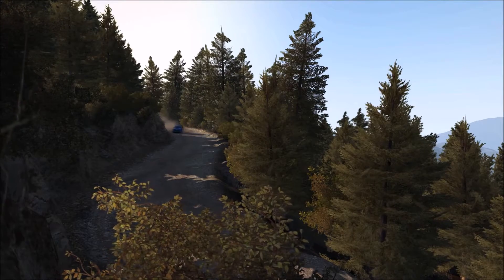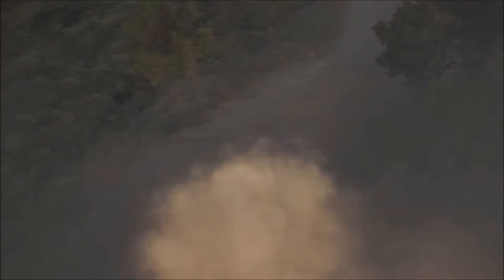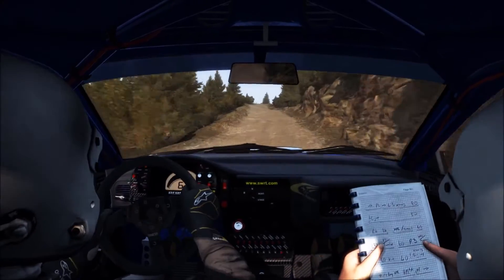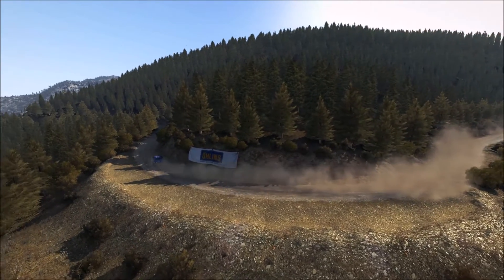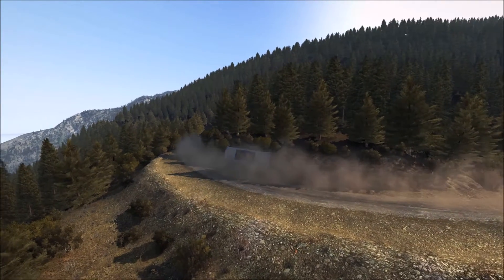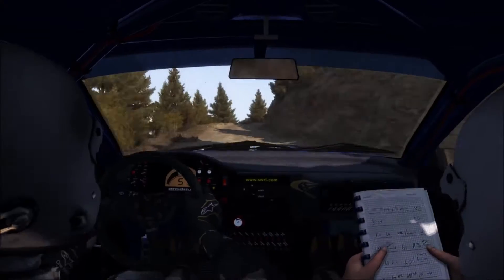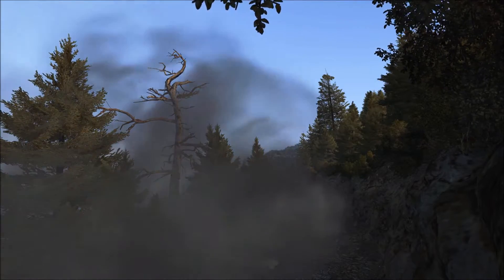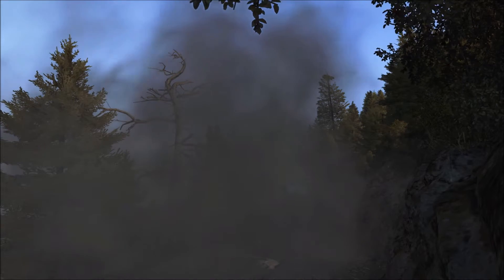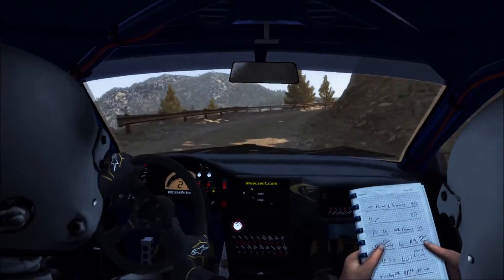Maybe left 6, 60, right 6, into right 3 long, portion right into portion right 5 over 80, tightens, times 2, narrows and slippy. That's a good one. It's a good one.